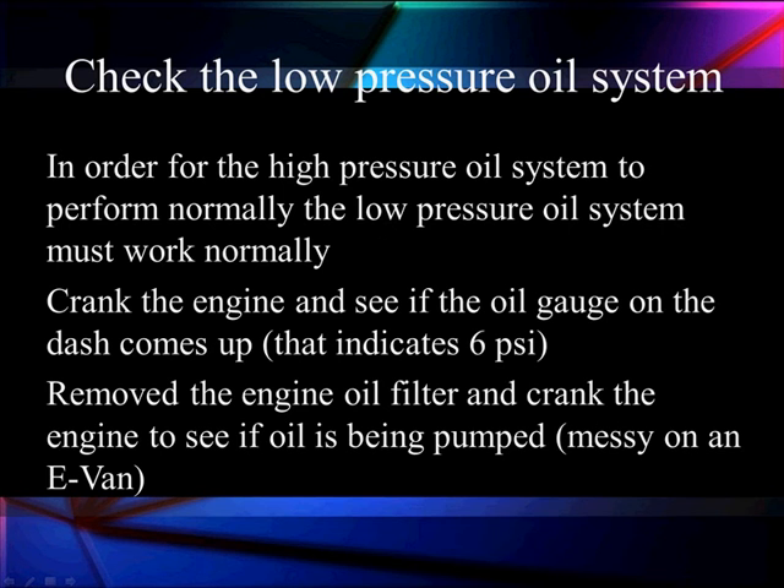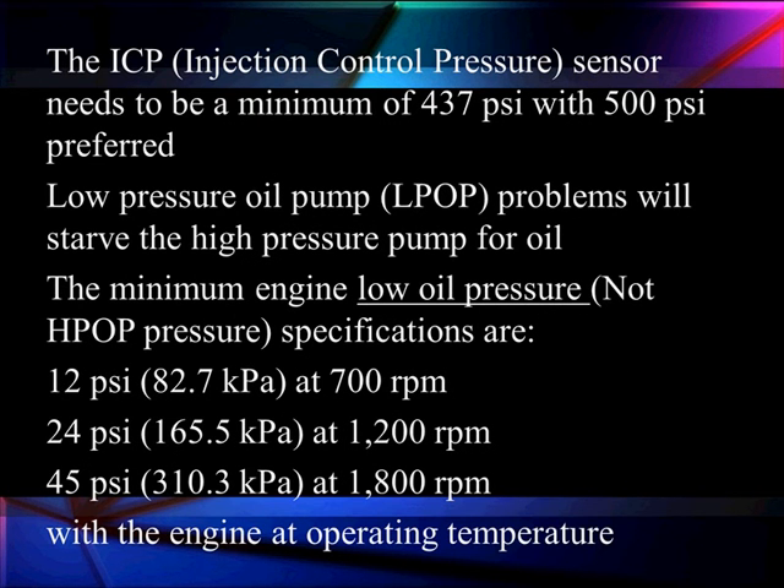It may seem simplistic, but in order for the high pressure system to perform normally, the low pressure oil system must work normally. Crank the engine and see if the oil gauge on the dash comes up to 6 PSI. Remove the engine oil filter and crank again to see if oil is being pumped — this can be messy on an EVAN, so use a drip pan. For the injection control pressure sensor to get its minimum, we must achieve at least 437 PSI and ideally 500 PSI. The minimum engine low-pressure oil specs are 12 PSI at 700 RPM, 24 PSI at 1200 RPM, and 45 PSI at 1800 RPM at normal operating temperature.